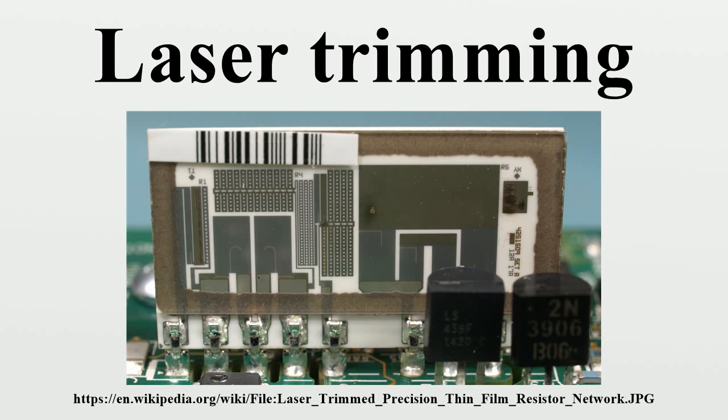Advantages of this method: trimming of an unlimited number of printed resistors in one step without obstruction from test probes. No contamination on board, adapter, or in system. Density up to 280 points per square centimeter.